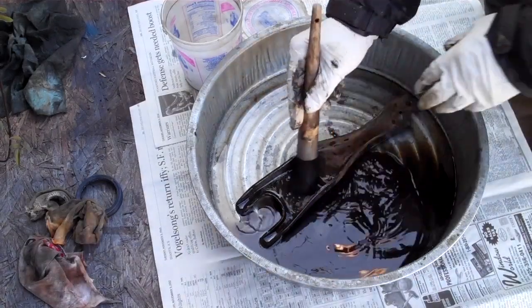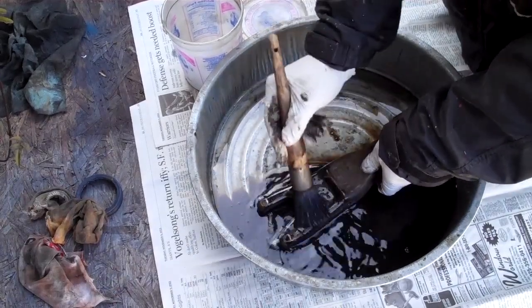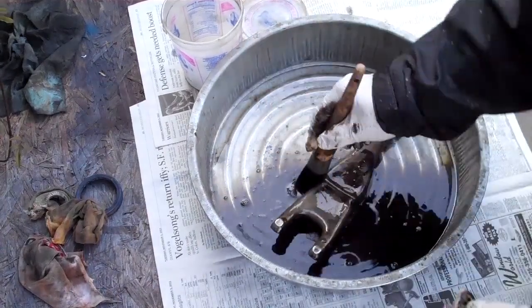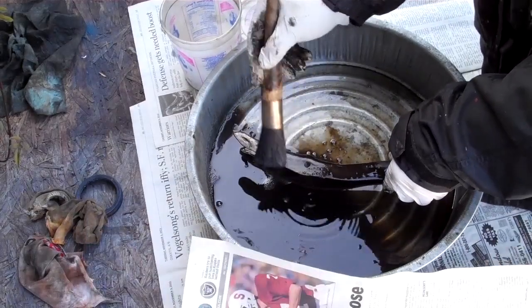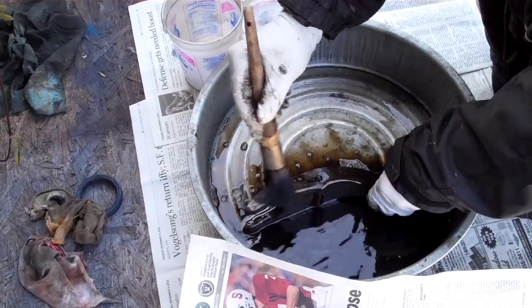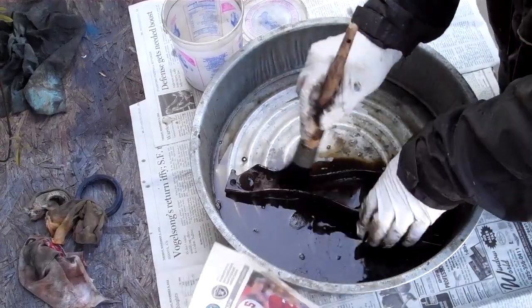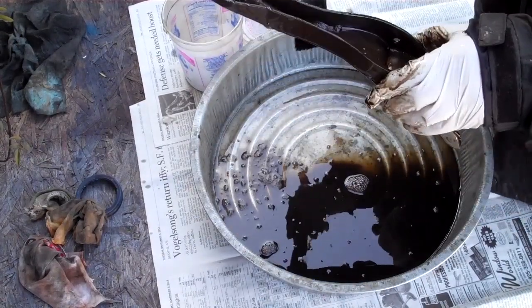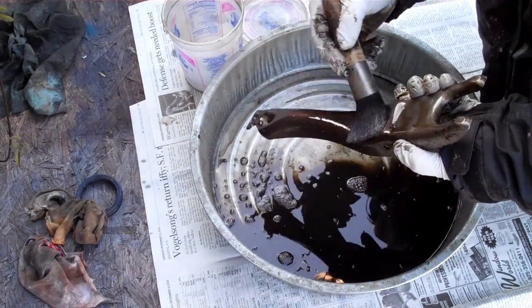Here I've got some mineral spirits — paint thinner — cleaning off the grease. I think I'll just put some rust treatment in here. Can't really see it, it's not too bad. We'll still stick it in the vinegar and water, clean that off, and it'll be nice and sparkly.